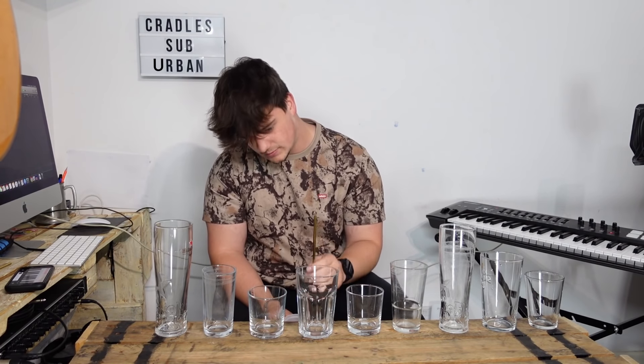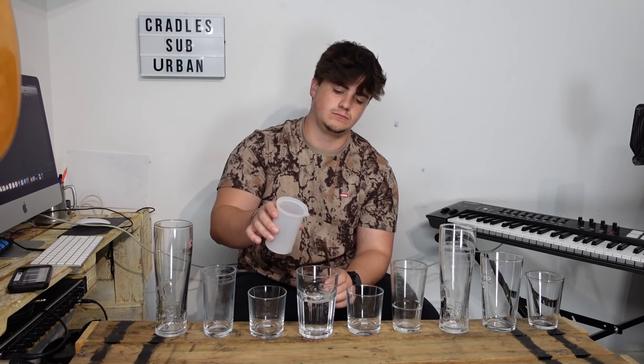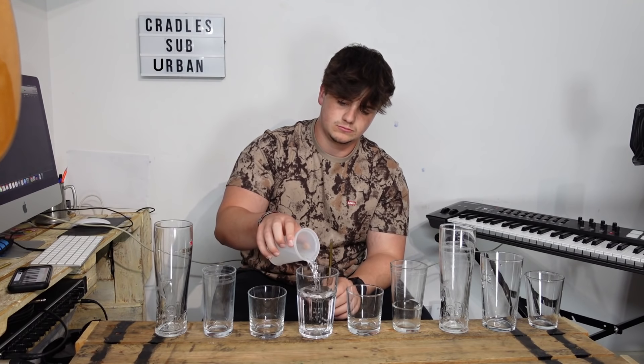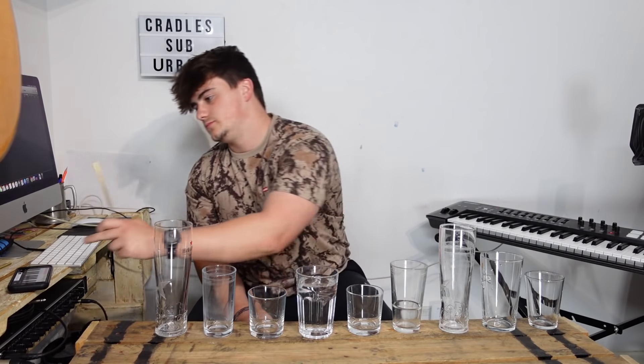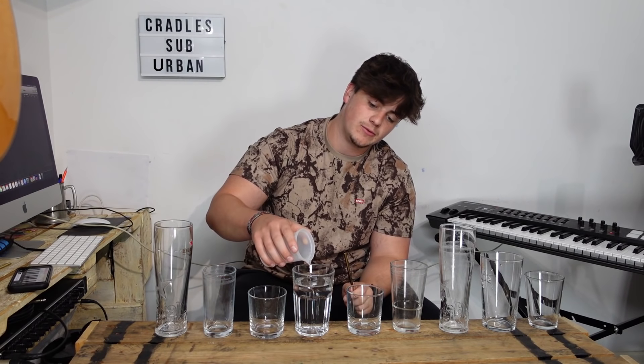Pouring water into the glasses lowers the pitch of the note. At the minute it's at a C sharp and it needs to come down to a B flat — so three semitones. It's a little bit flat now so I've got to take some out. A bit sharp — a little bit more. There we go. So that's the first note done.